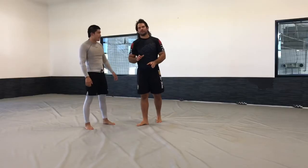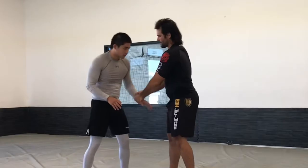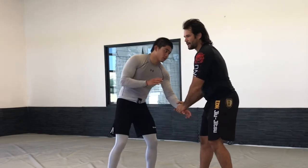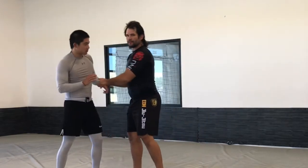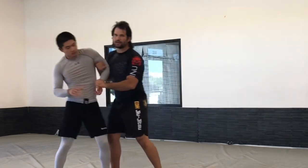The important thing with the two-on-one is that I'm able to push and pull my partner. When I have this two-on-one, I can pull them down. If they start to pull back, I can push into them. Same thing from here — I can pull them down. If you start to pull back, push them back up.